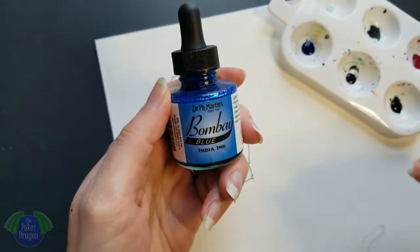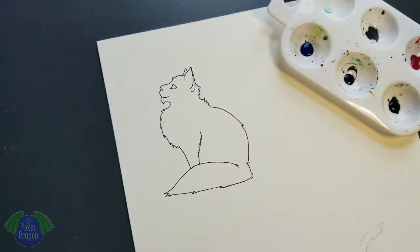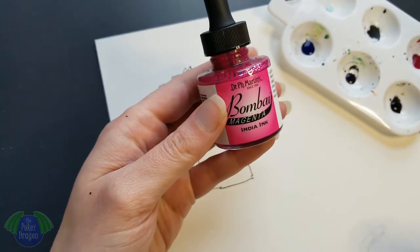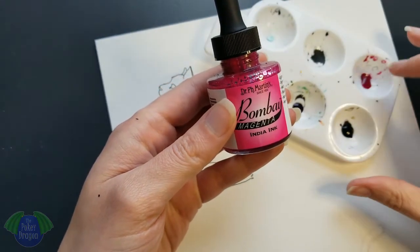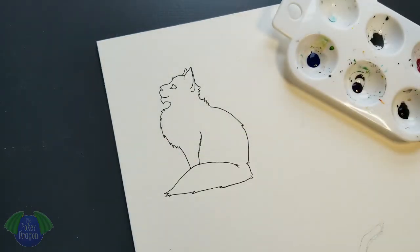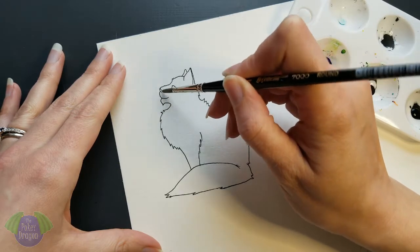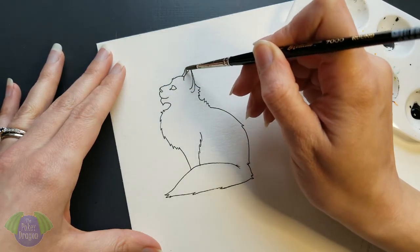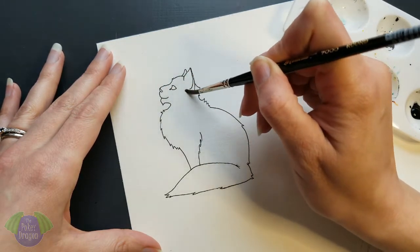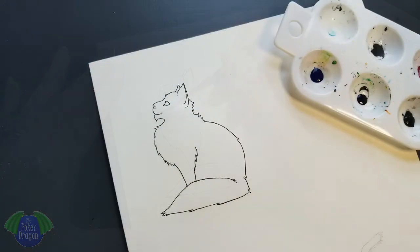I'm using the blue, the violet, and the magenta. I also have black down in the bottom there. So I first lay down my layer of water. Just as a reminder, not going to go through the whole thing.